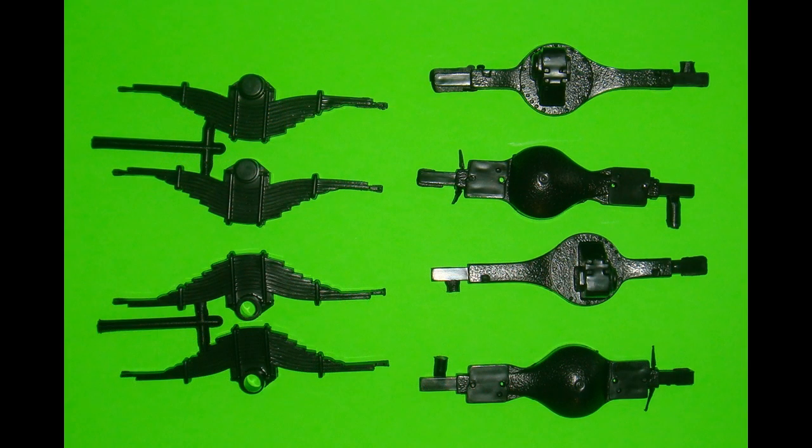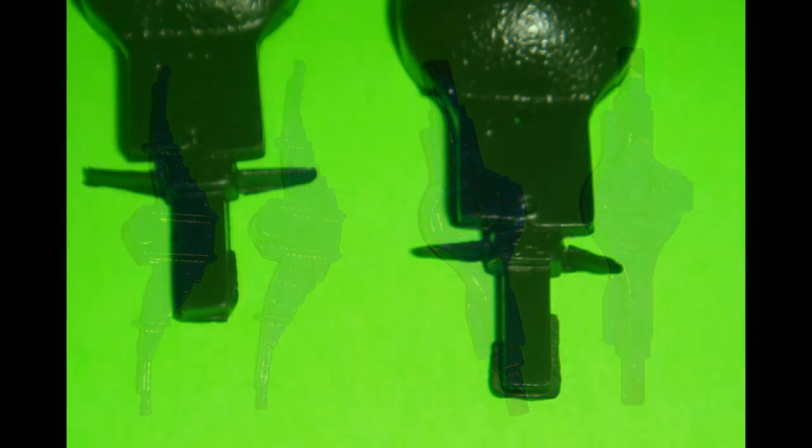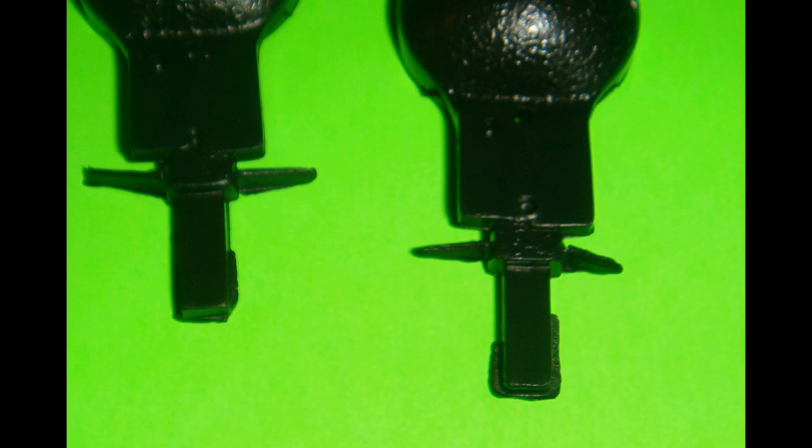Construction starts with the suspension pieces. We assemble the rear axle halves and give them a base coat of dark gray followed by Testors 1110 blue. Repeat this process for the second rear axle assembly, then the left and right rear leaf spring halves are assembled and painted the same way. There's a little flash sticking out from the axle shafts — trim that off, as it's not part of the piece.